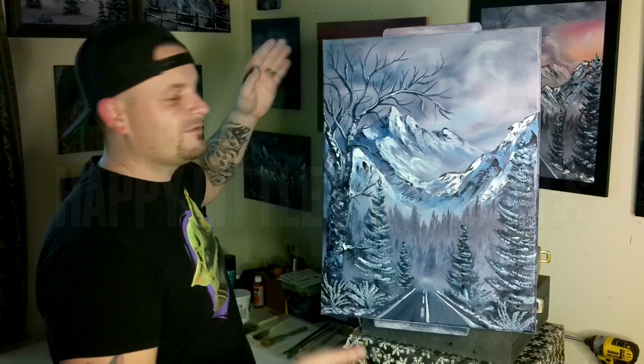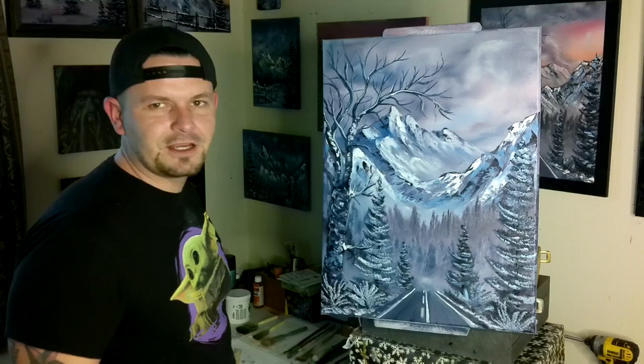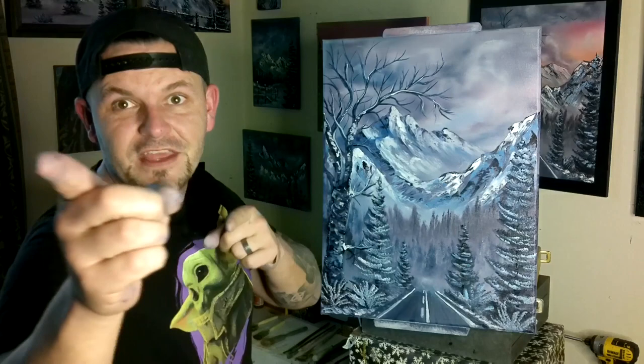Hey guys, it's Josh. Happy Little Landscapes. Today we came back and did an 18 by 24 inch canvas. It turned out fantastic. So if you want to learn how to paint this painting right here, stick around. We need four colors, about six brushes, and we're going to get started just like this. Roll it.